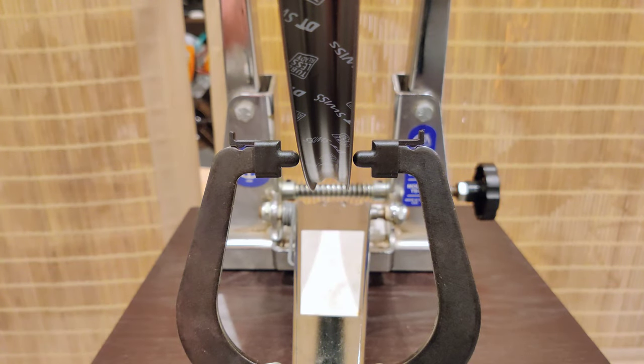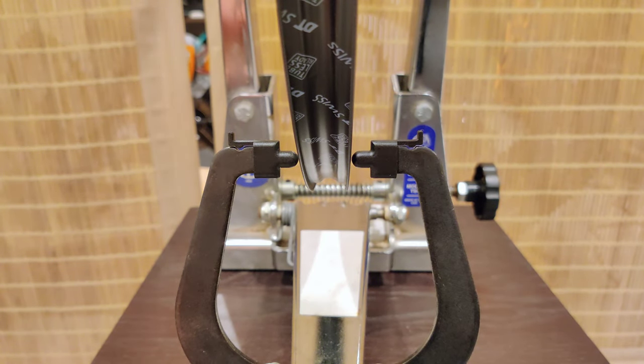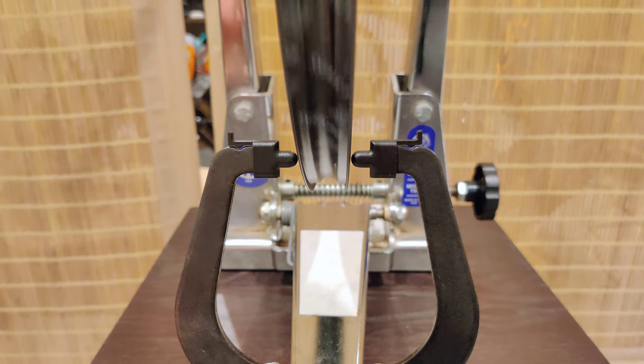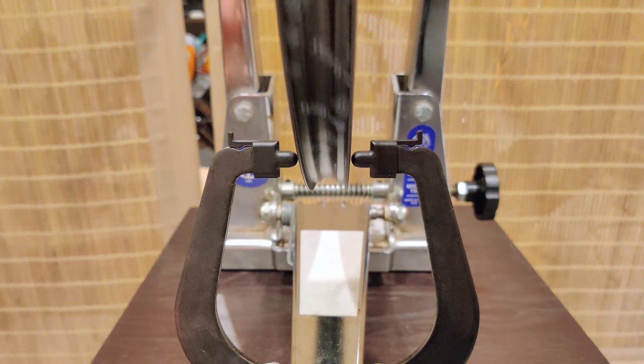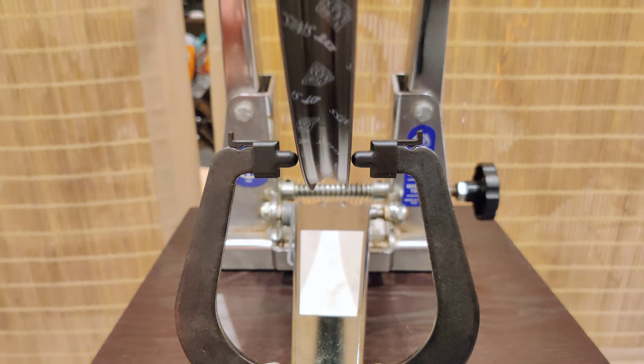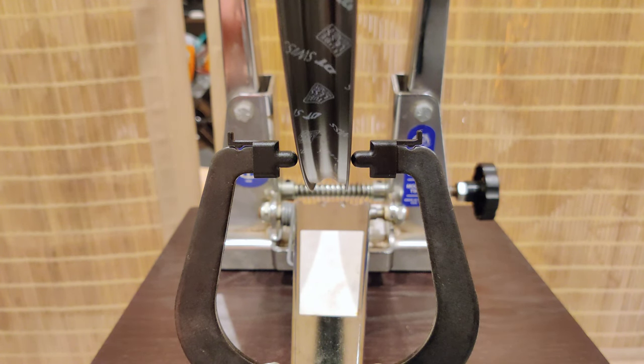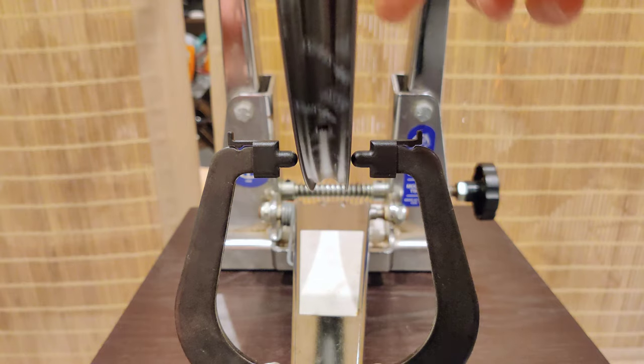Here we have the rear wheel on the truing stand, and I'm just going to spin it. You can see it's okay — it's decent — but there's a place, and you can hear it, where it comes into contact right there on this side. So that's not ideal.